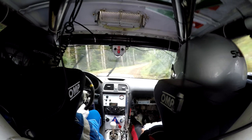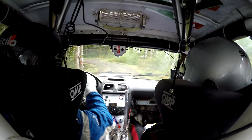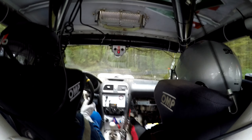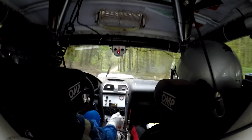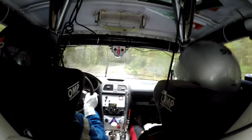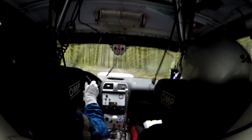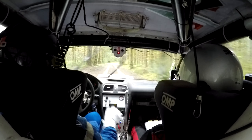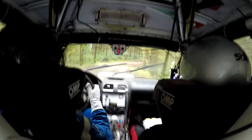30, crest is flat left. 50, right two minus long over crest. 50, left one plus. 80, flat right.